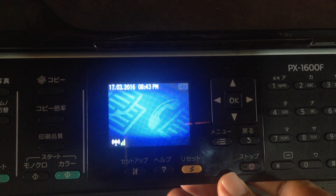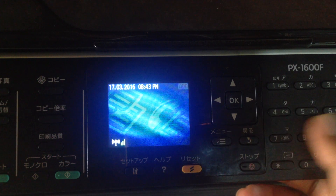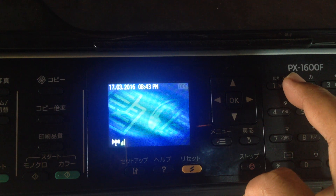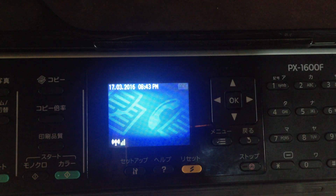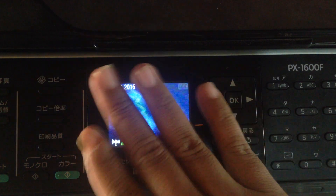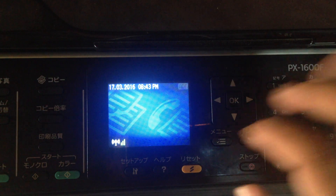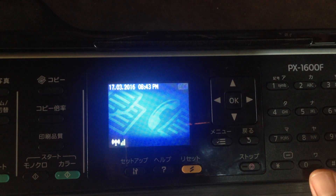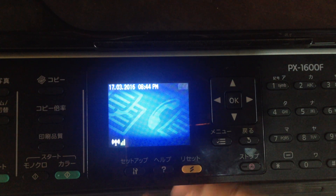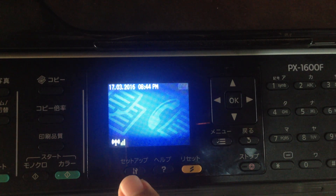Hello everyone, today I want to show you how to connect the PH1700S printer to Wi-Fi. With Wi-Fi, you can print your photo or your file from your mobile phone or from your computer without using a USB cable — you can use Wi-Fi.